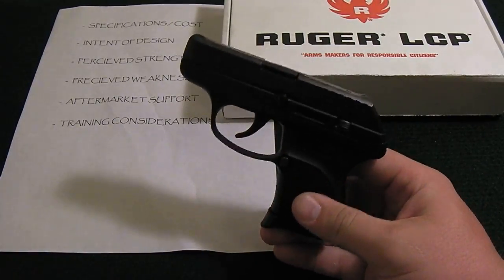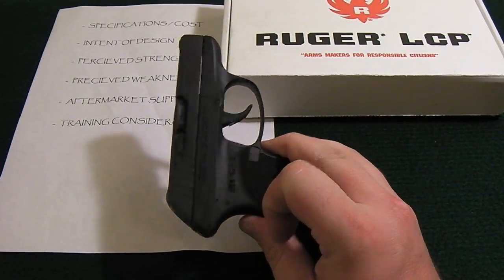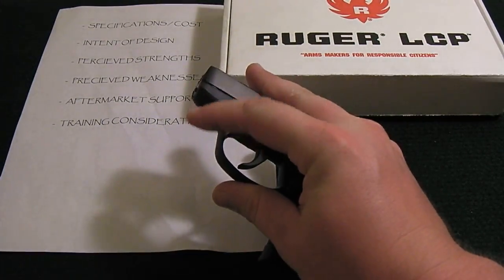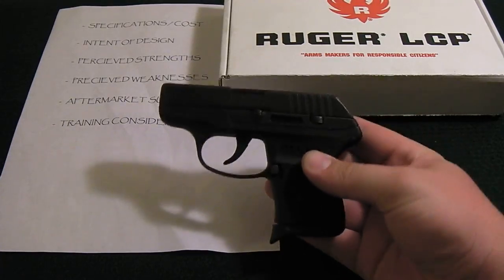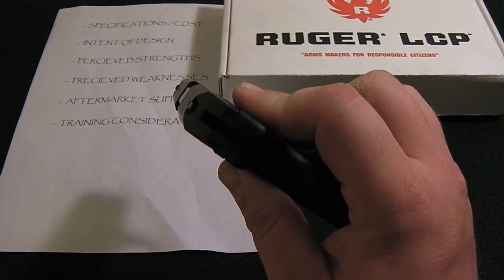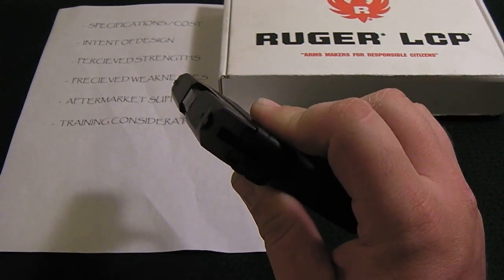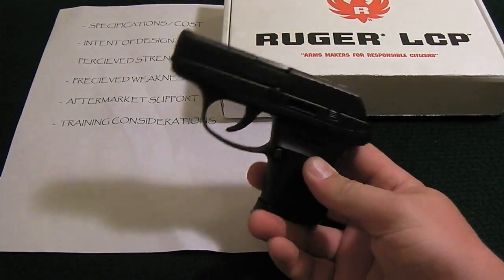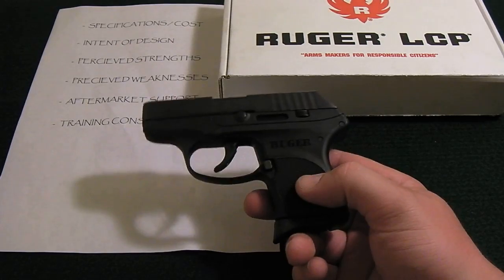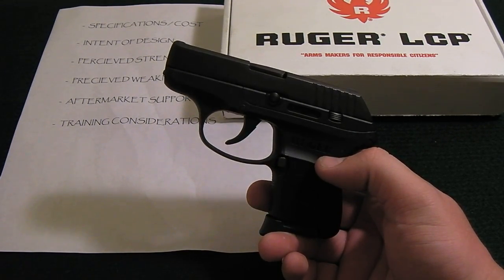The aftermarket support for this handgun is limited, but then again it wasn't designed to have a lot of add-ons. The main aftermarket option is the mounted lasers from Laserlight and Crimson Trace, which mount just forward of the trigger guard. These are great for a small firearm like this where aiming down the sights isn't ideal — and there really are no sights to speak of. This gun is meant to be a point-and-shoot gun from 10 to 15 yards in, for close-up self-defense. Get a laser sighted in to about 7 to 10 yards and you're good to go.